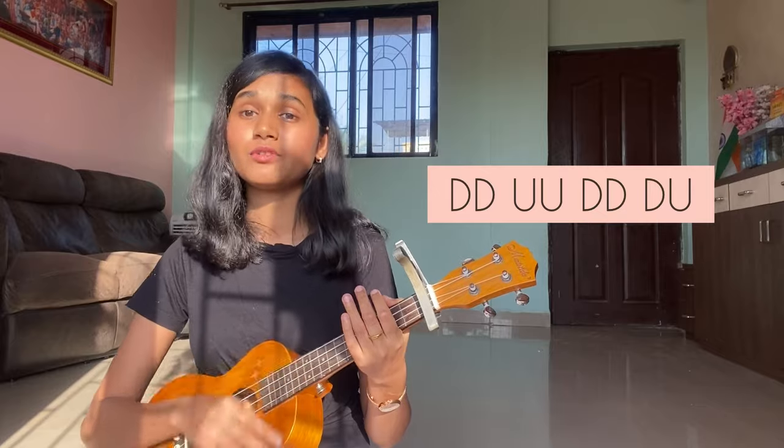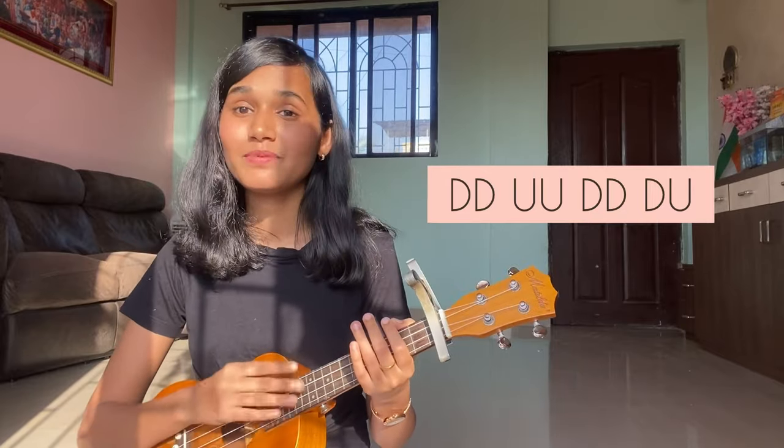For the strumming pattern, I will play this song and show all these chords with progression and lyrics.